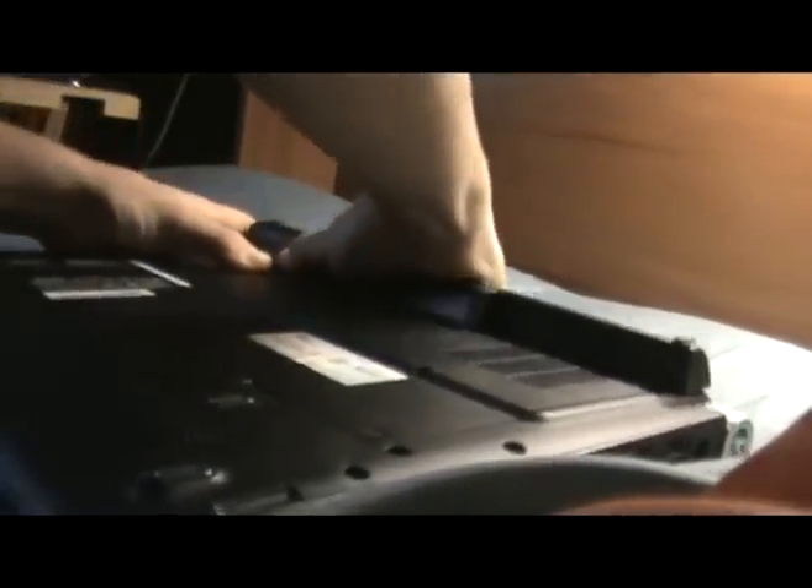So you're going to hit that switch and pop the battery right out. There you go — comes out like that pretty easily. Put that off to the side.